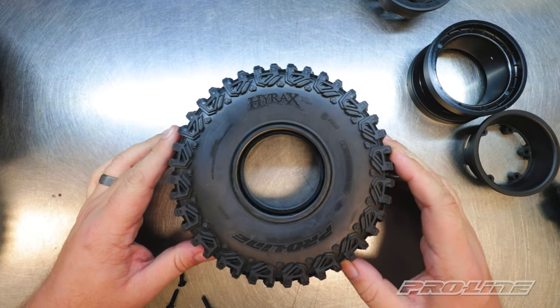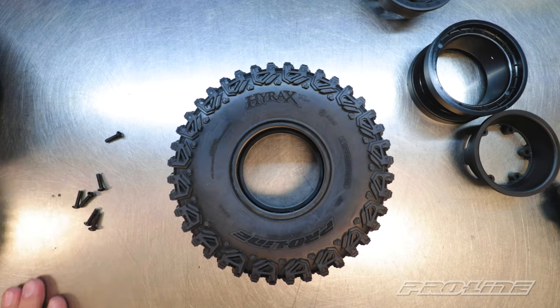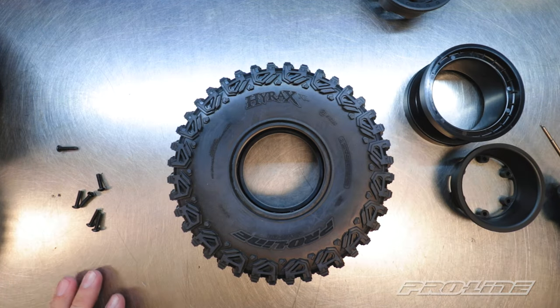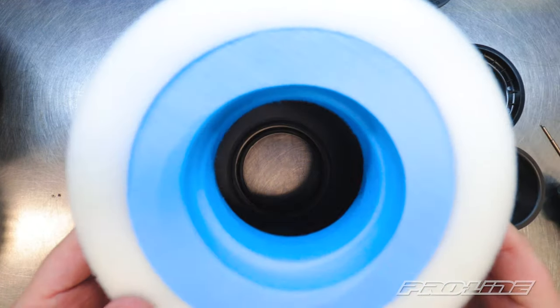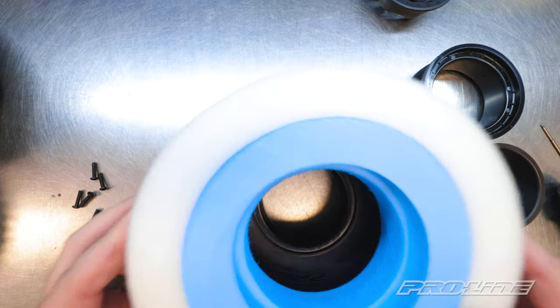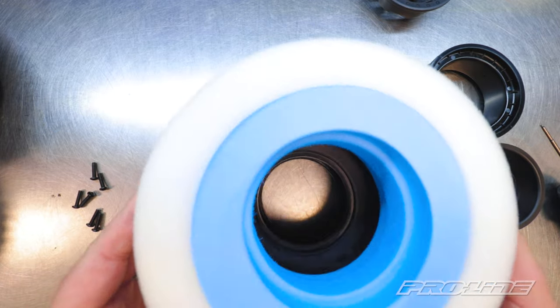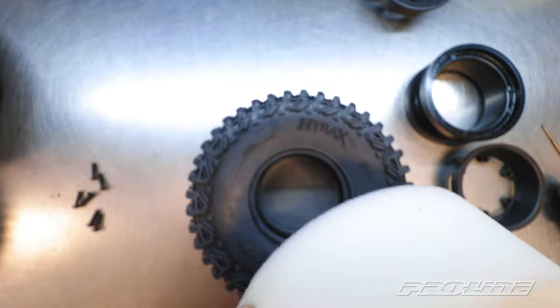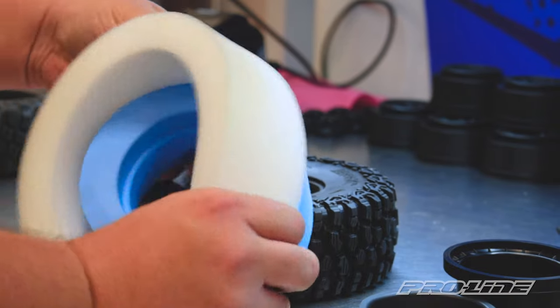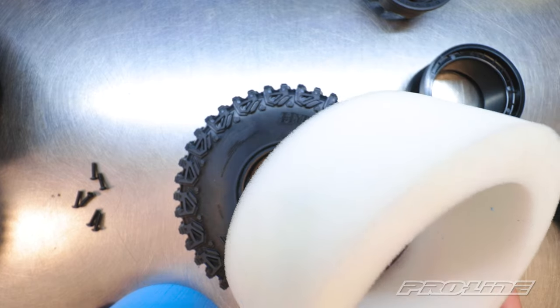So we're going to bring our Hyrax over — ProLine in the G8, legendary G8 compound here. Set those screws aside. We've got our insert, and then of course we need our dual stage foam. Now this is obviously just a little bit bigger than this, which is perfect — it's how we need it. It's going to be the right compression in there. The easiest way to install this is to go ahead and take these two pieces apart and start with the outside ring, the second stage first.